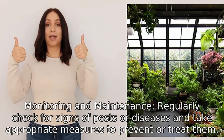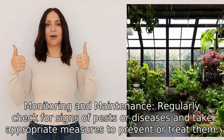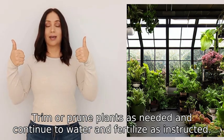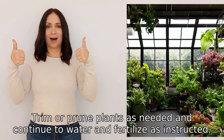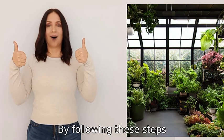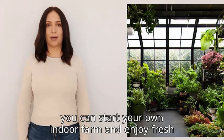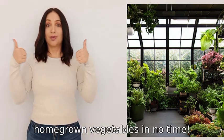Seven: monitoring and maintenance. Regularly check for signs of pests or diseases and take appropriate measures to prevent or treat them. Trim or prune plants as needed, and continue to water and fertilize as instructed. By following these steps, you can start your own indoor farm and enjoy fresh homegrown vegetables in no time.